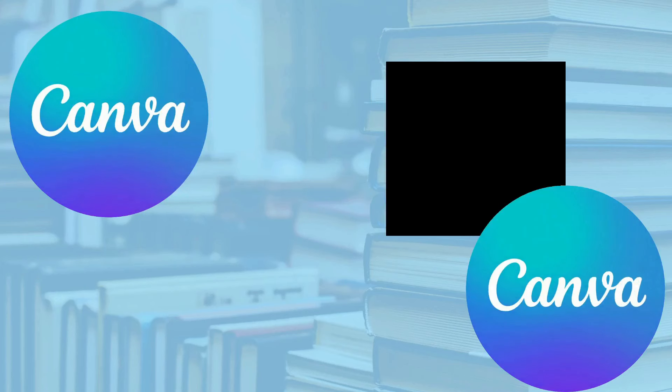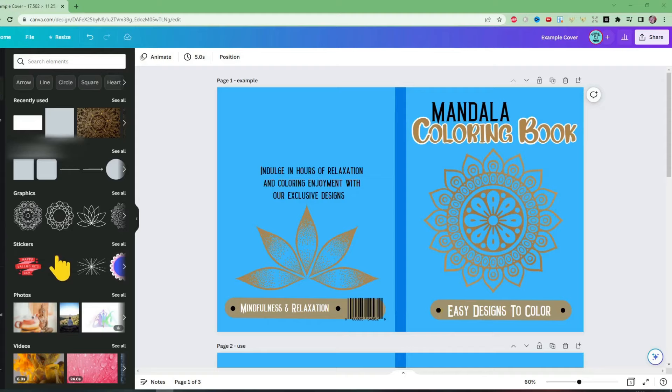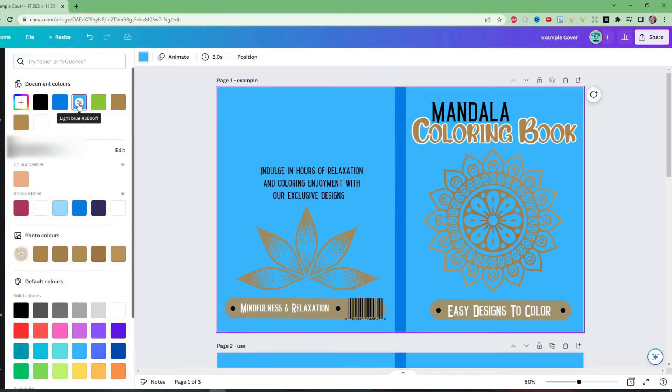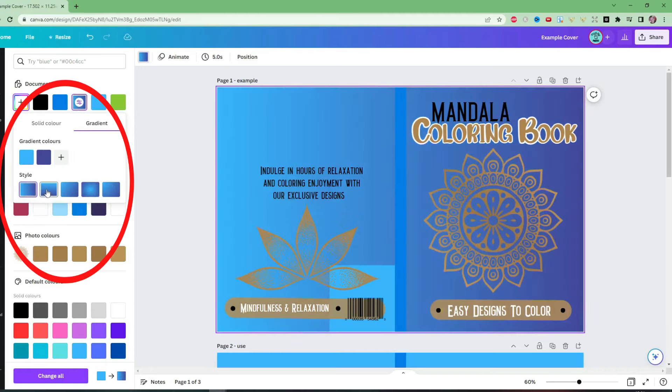Let's talk about gradients. This new feature is about adding some depth, some quality, some professionalism to your covers — and also your interiors if you wanted to — but this is going to be particularly amazing for your covers. We are now able to add gradients to the color palette. Looking at this cover here, the blue background is very simple and plain, just one color, but now we have the option to click it, go up to the color, hover there, and you'll see a new button inside the color. Click there, come over to gradient, and all these different styles are available to you. It really adds depth and quality to the look of your cover instantly.